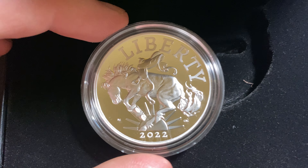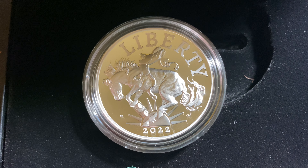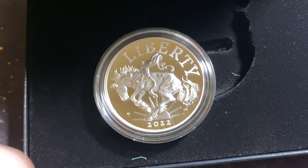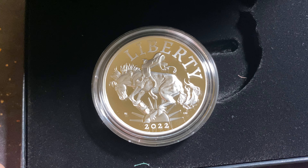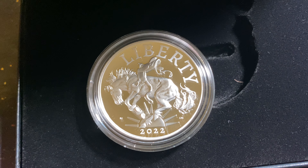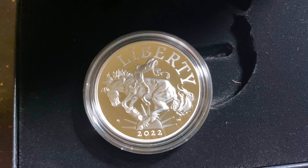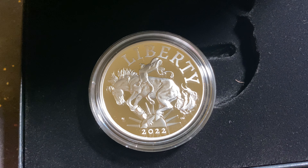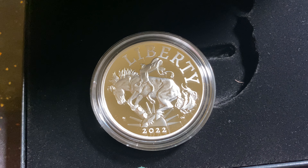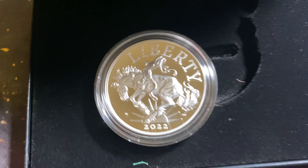Absolutely beautiful coin. I did pick up a decent amount of these. I am selling, trying to flip the other ones. So if you are interested, I will put the link in the description where you can buy this. I do believe it is sold out from the Mint. They had something like 65,000 to 70,000 orders on day one, all within the first 45 minutes. And then the next day they released I think a couple thousand more and that was about it.